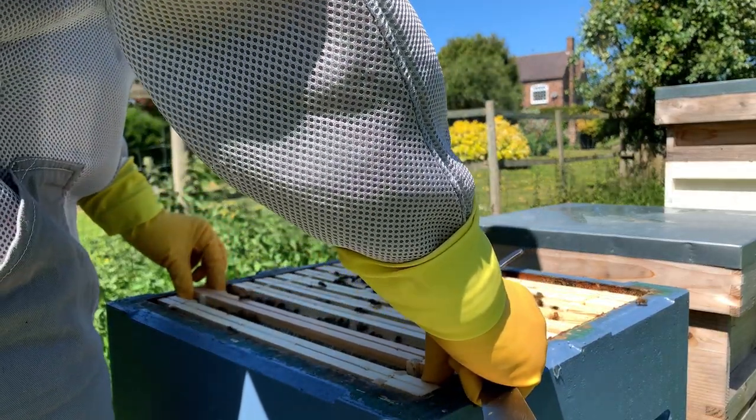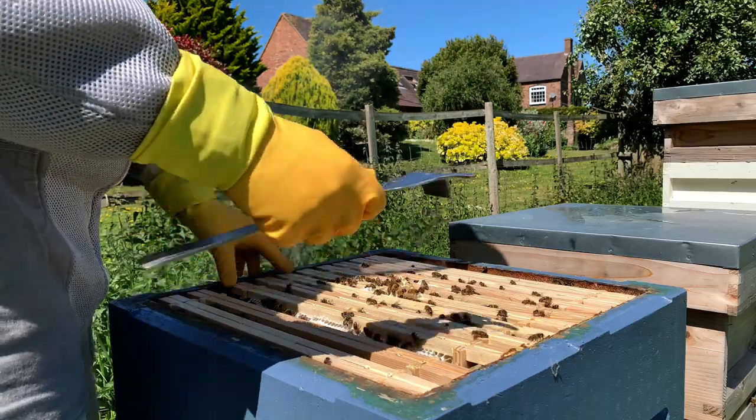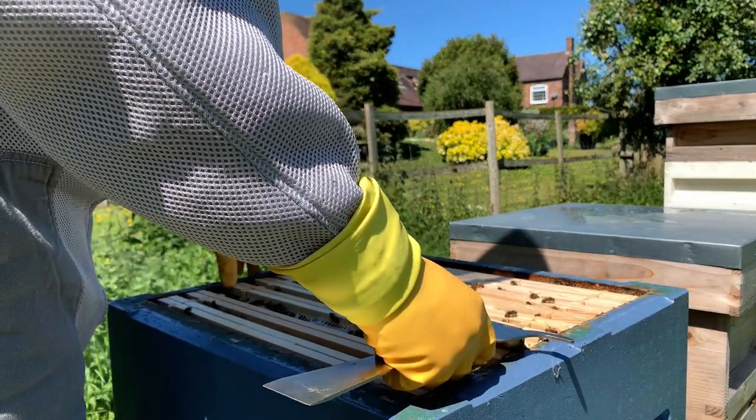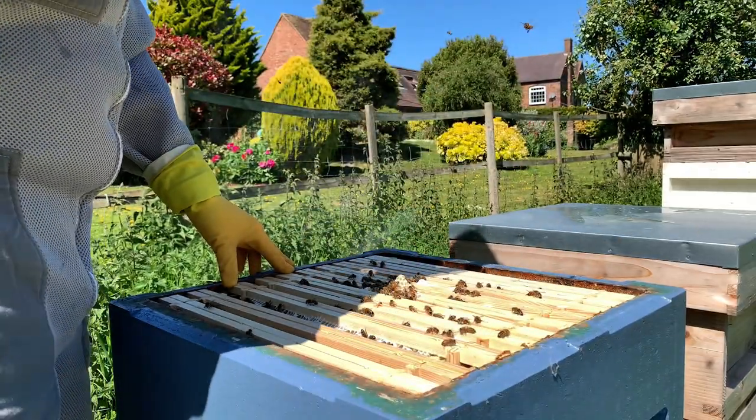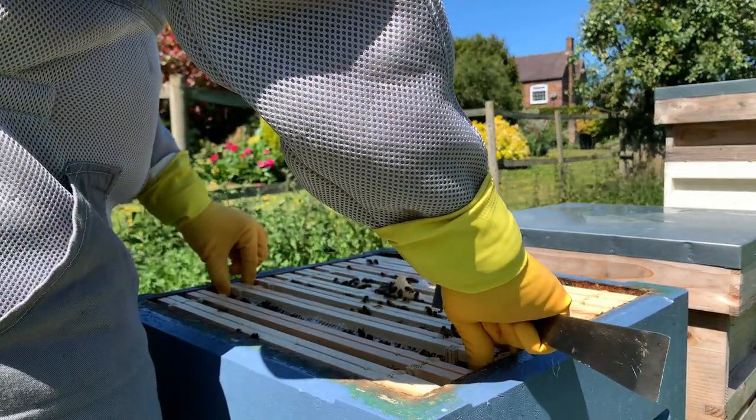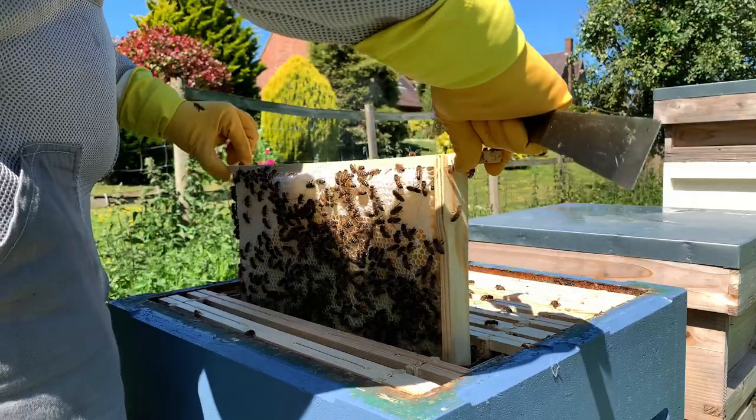Now again, this is a swarm, so we haven't actually gone through. I'm pretty sure there was a queen because they were all fanning - making sure she's in here. However, something could have happened; she could have been injured, you never know. So there might be queenless. I doubt it though, because they are bringing in pollen. So this frame is very heavy.